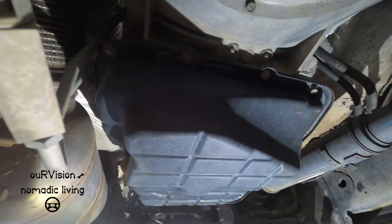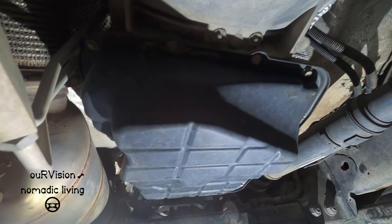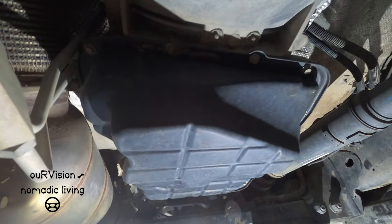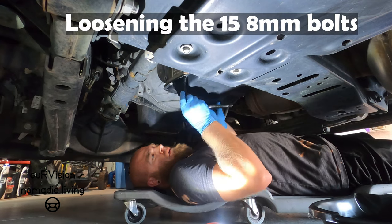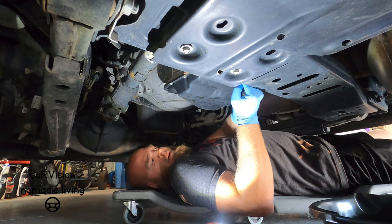So there's the pan we're going to be replacing. There is no drain plug on this, so it's probably going to be a messy job. It's got 15 eight-millimeter bolts that we're going to have to remove. You're the star of the show.